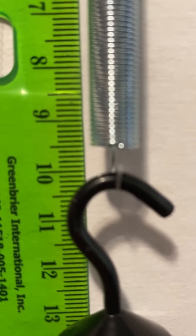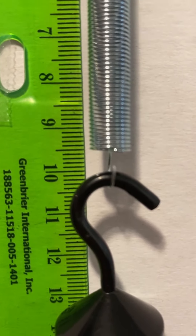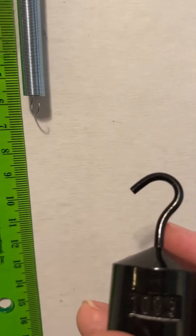Here's the bottom of the spring. Next is probably 100 grams. Yep.